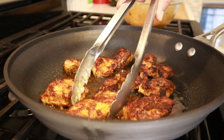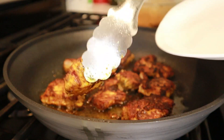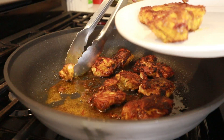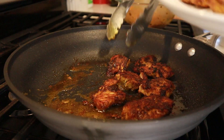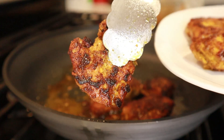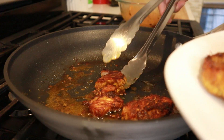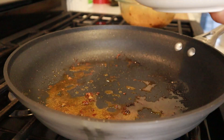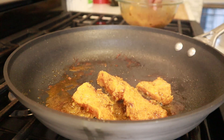Once they turn a nice golden brown color on each side you want to turn these over and cook the other side as well. As you can see, that golden brown color is so beautiful and you can still see the spices on there — the chili powder, the cumin powder, and all those other lovely spices. Once they are golden brown on both sides, I'm just going to take them out on a plate. That was my first batch and I'm going to cook the second batch the same way.